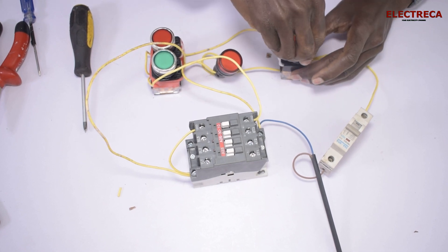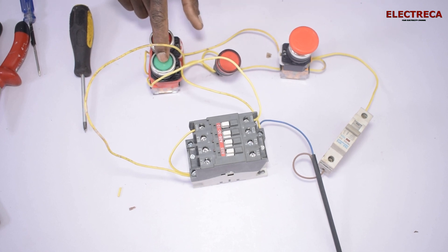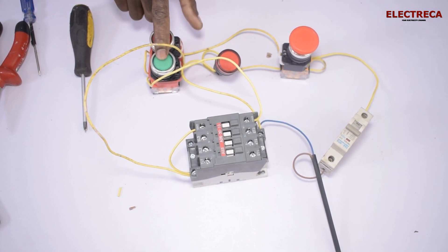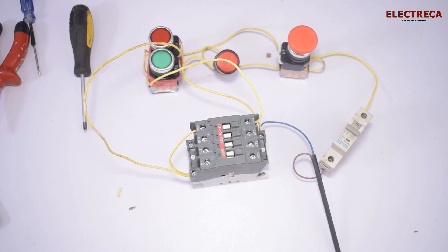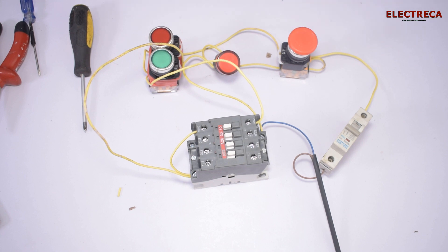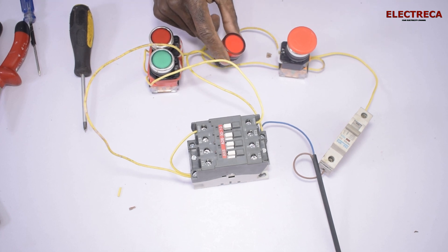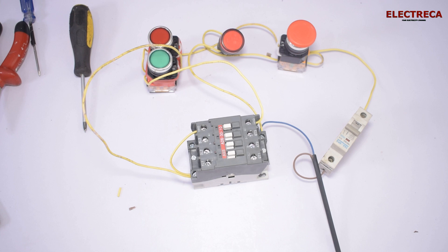Our emergency switch is currently in the on position, so if we start the circuit, it runs. Assuming your motor is running and an emergency occurs, someone will come and hit this switch, and the circuit will go off. If you look carefully, our indicator light is on — it's lighting. After restoring the situation, you can come and reset the switch, then the light will go off, and then you reset the button here so the machine can run again.